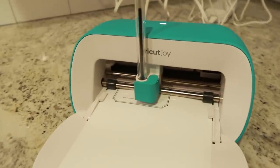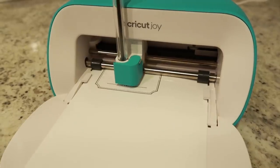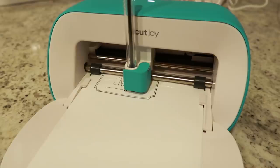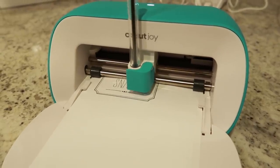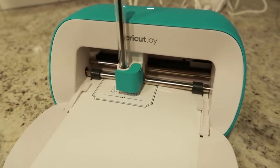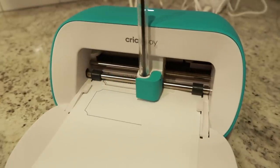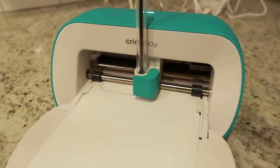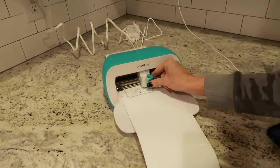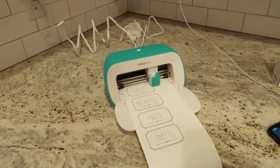If you are looking to do a bunch of organization projects around your house, or even some little DIYs, maybe some greeting cards, things like that, I highly recommend the Cricut Joy. It would be an awesome Christmas gift. I also have the Cricut Maker — if you've seen my previous videos, you've seen me do a ton of DIYs with that as well. I love both of these Cricut machines and I will leave a link to both down in the description box.